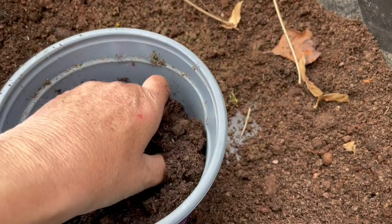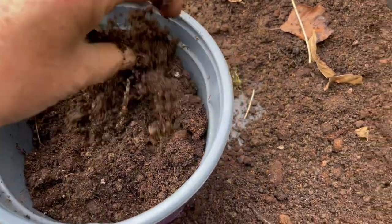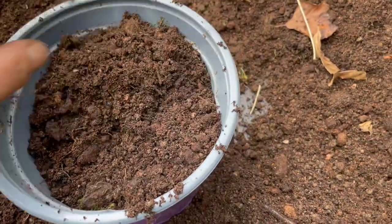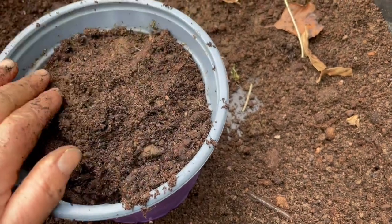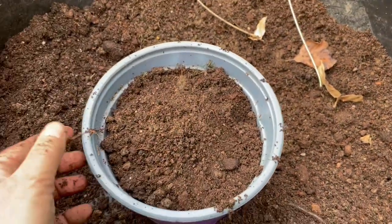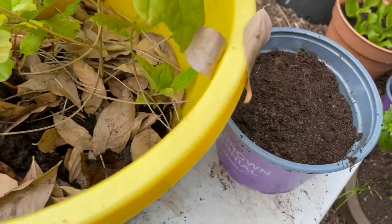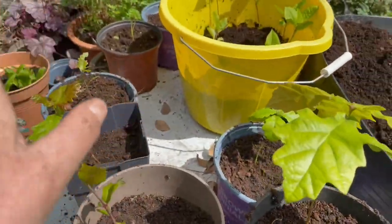I'll have to bury it — that one really wants to be covered. There we go, hopefully that's another tree out of there. I don't want to firm it down too much because I don't want to damage the tender baby shoots of the tree.